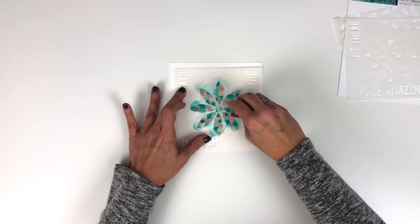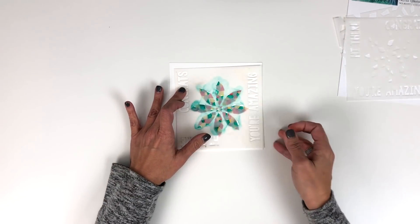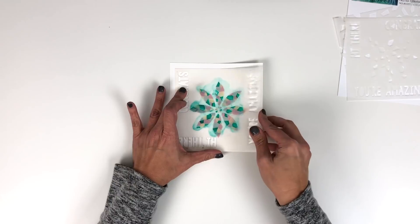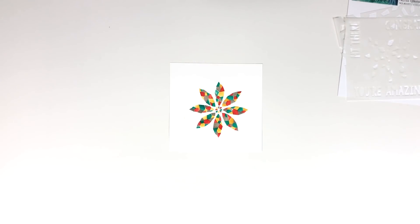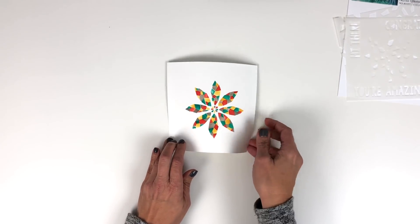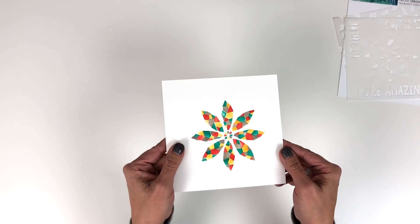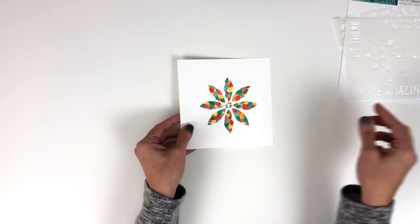I didn't do this perfectly but you get the idea — I just wanted to show you how to line up your stencil without a jig or an alignment aid. Look how fun that is — your design is complete! You've done four turns with your stencil and used four different colors, and this beautiful faceted flower comes from that.